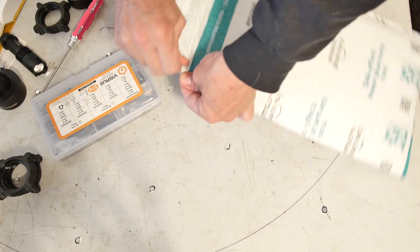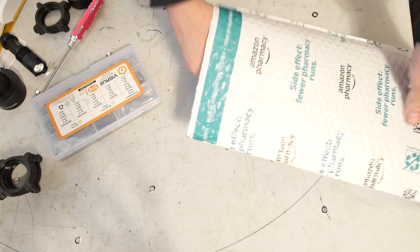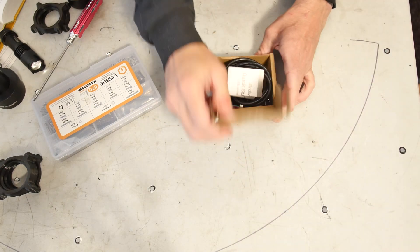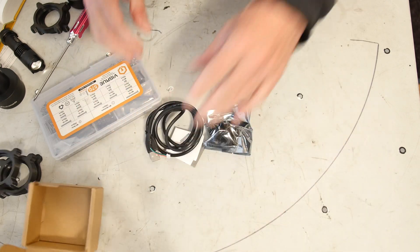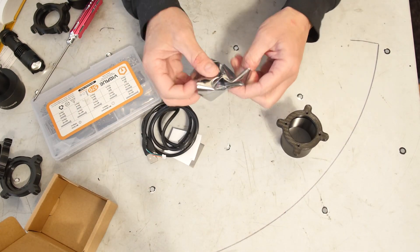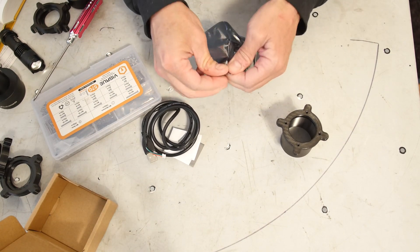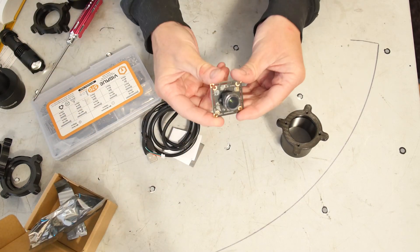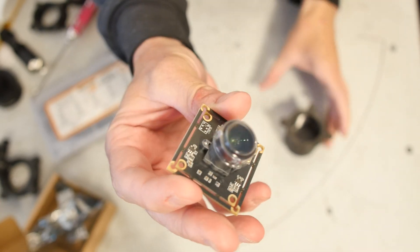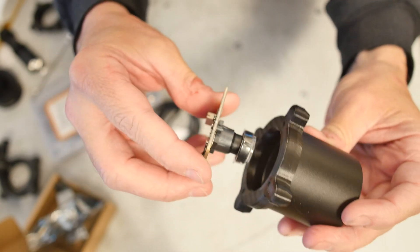I got this little Arduino USB webcam from Amazon for about 30 bucks. You might be able to find something cheaper out there, but this is convenient because it already has the mounting poles, and the image sensor and lens are right in the middle. It's square and USB, so hooking this thing up is really easy and convenient.